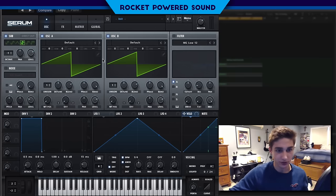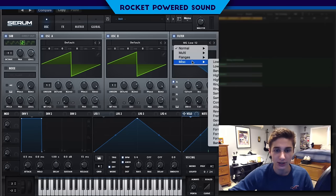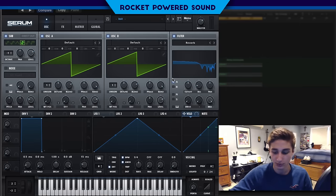Oscillator B we are also just going to leave as our standard saw waveform, and that's it for this first part. We're going to go into our filter now, which is going to be in the miscellaneous section, and we're going to choose our reverb filter. The reverb filter is going to be used to just really smooth out everything that you hear.